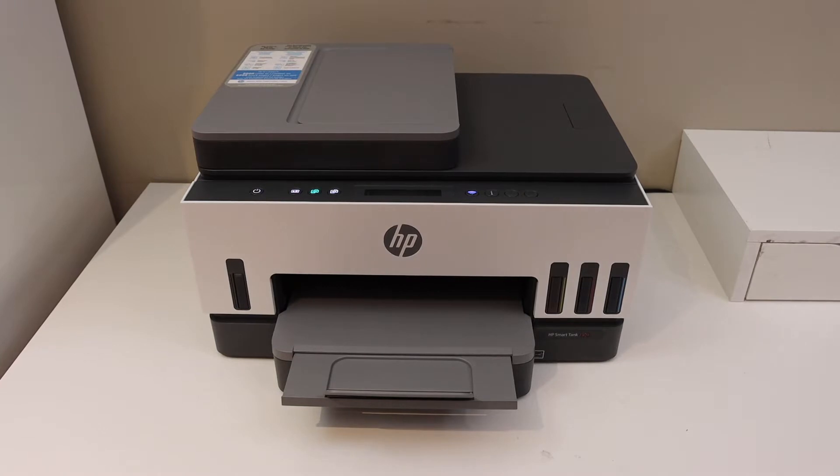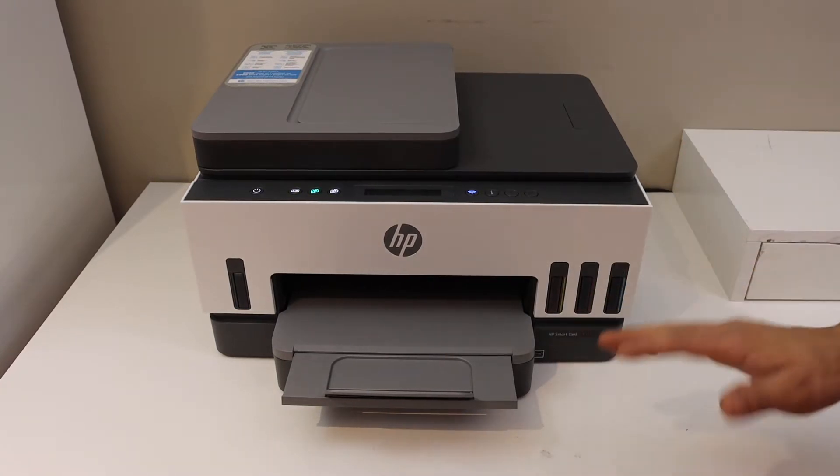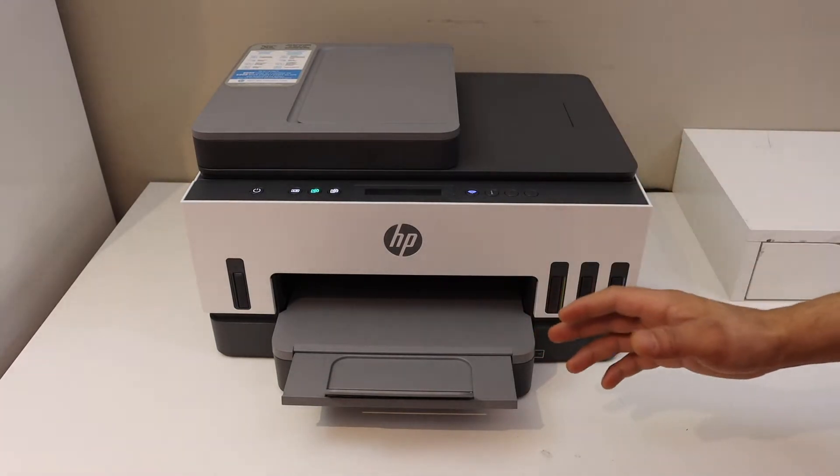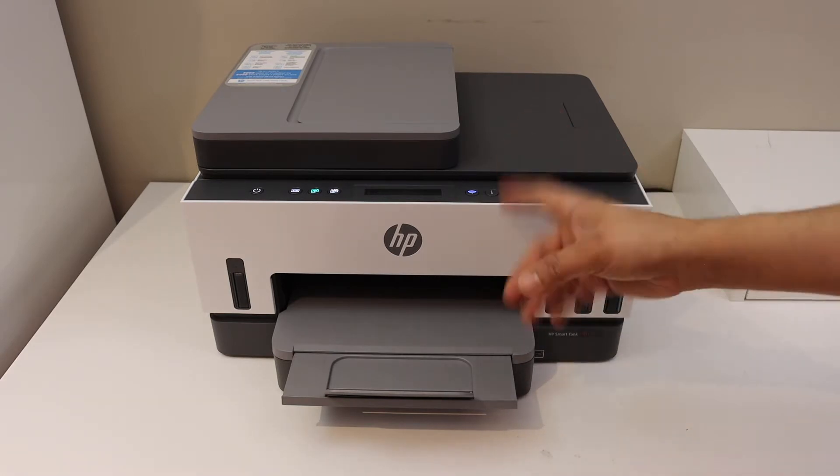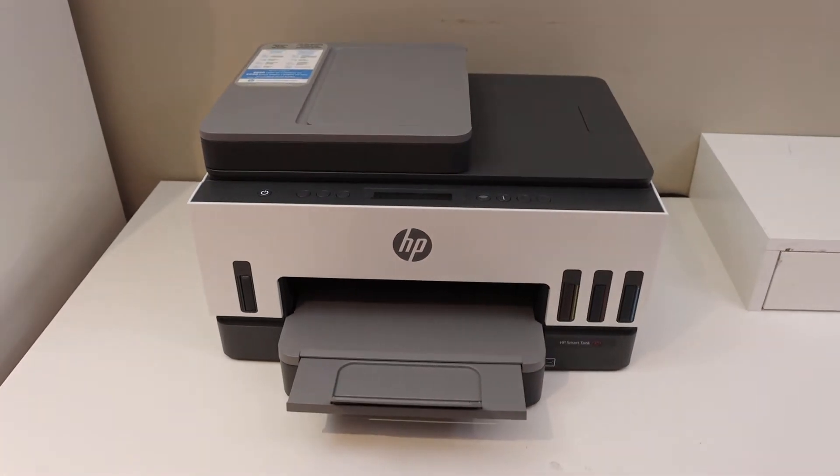In this video I'm going to show you how to do the Wi-Fi setup of your HP SmartTank 7305 printer. The first thing is to switch on the printer and go to the control panel.